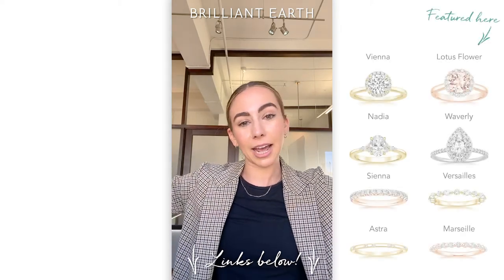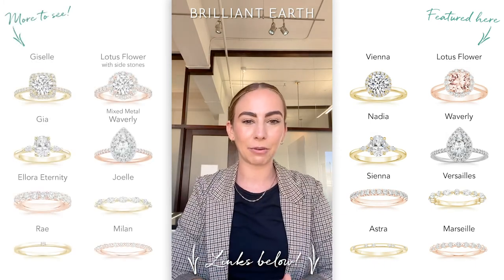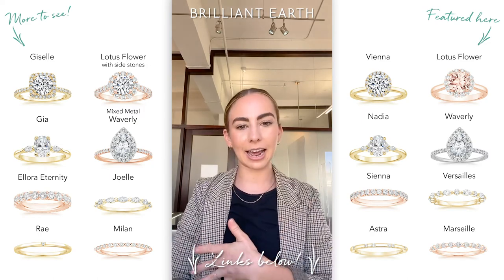That has been our overview of metals. If you have any more specific questions, please reach out to us — I'm happy to send pictures or anything like that. Thanks again, guys!